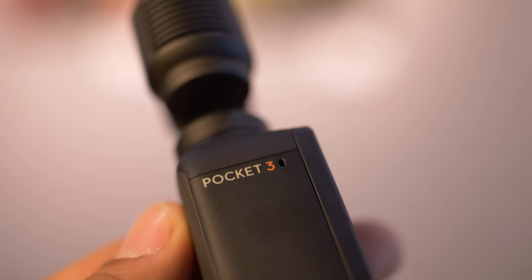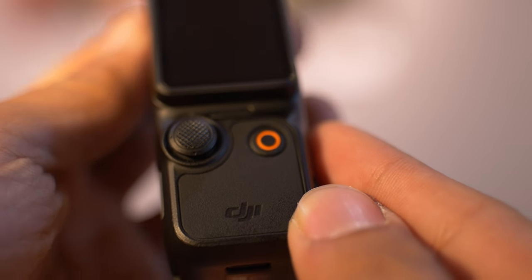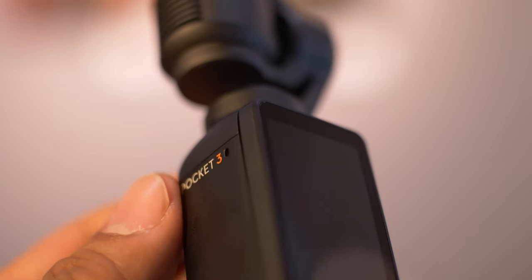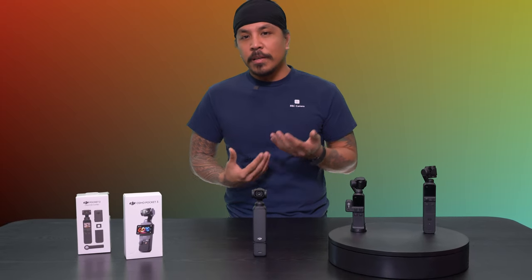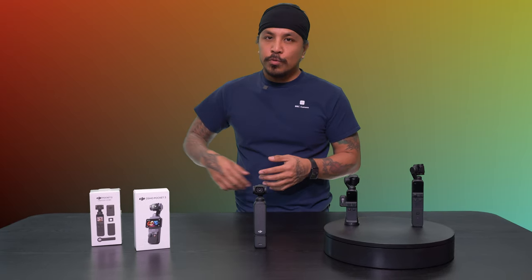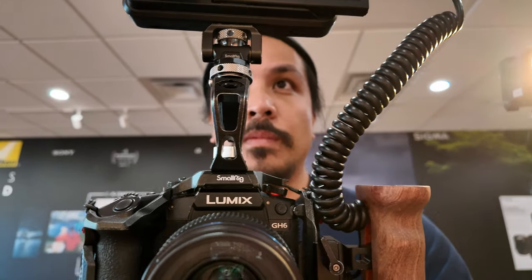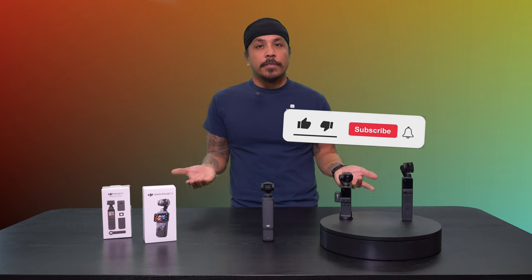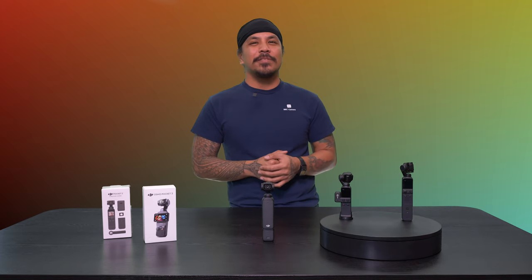So that's the DJI Osmo Pocket 3 for you. I love the system so far. For the practical application and for the price of it, it's a really great system. If you're an aspiring content creator or somebody already in the field who just wants a little side camera for quick moments — when you can't whip out the mirrorless system fast enough — this is a good little hip-fire camera system. It's a pocketable camera shooting 4K 60 frames. Can't go wrong with that. If you have any questions, feel free to leave them in the comments below. Give us a like and subscribe. I'm Raph from BNC Camera and I'll catch you guys in another video.